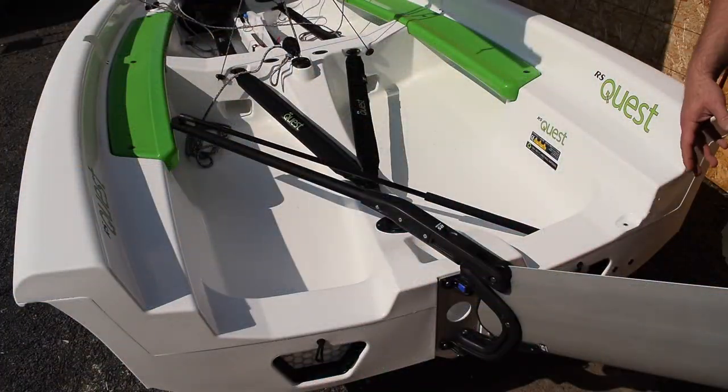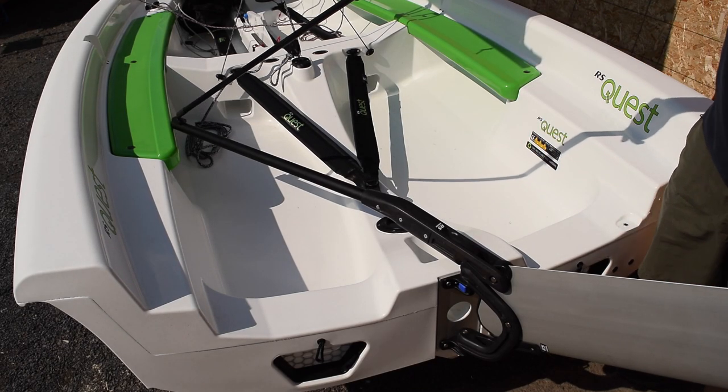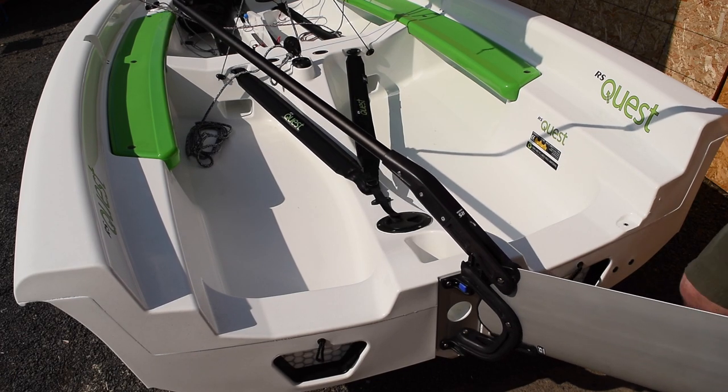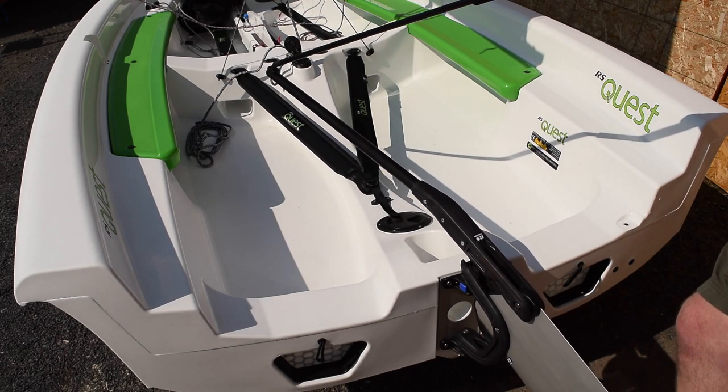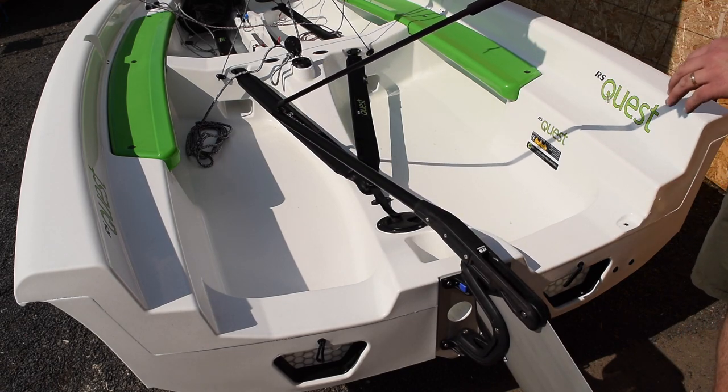Starting with the stern of the boat, the rudder system from RS is extremely nice. It's a very simple kick-up rudder design where if you just pull apart on the tiller, the rudder is able to pivot down, and once the rudder is all the way down it locks in at a comfortable tiller angle.